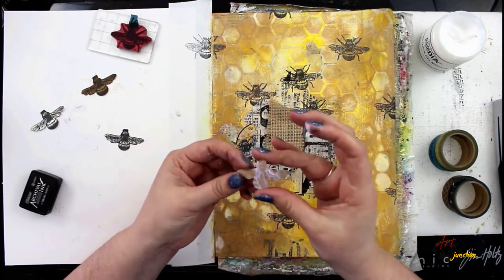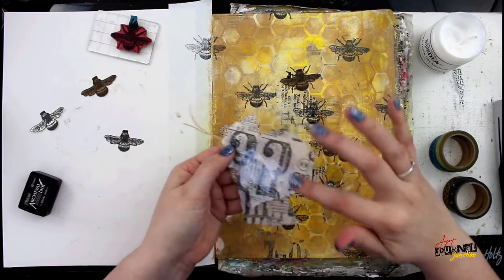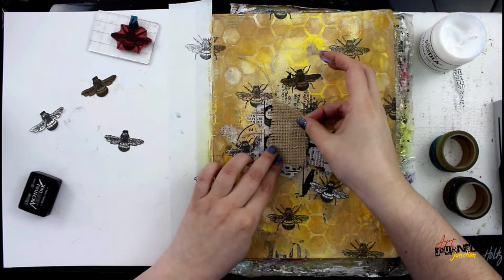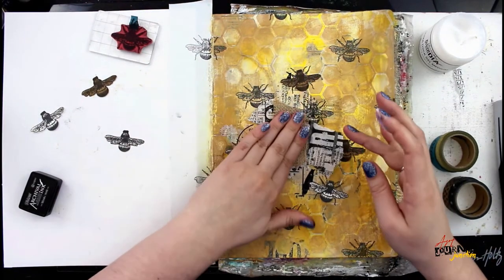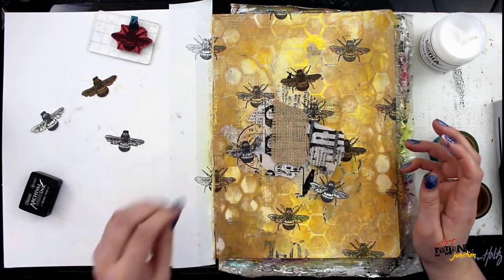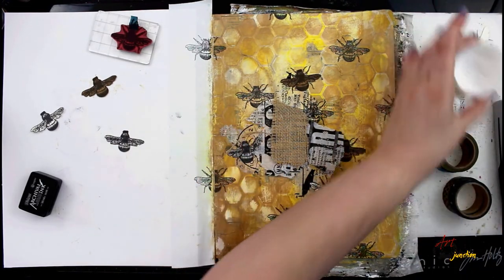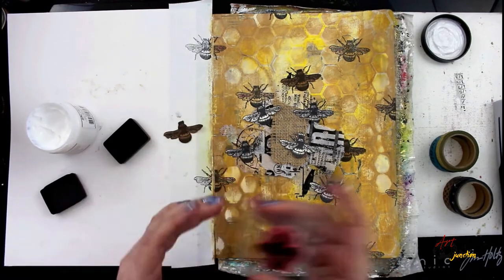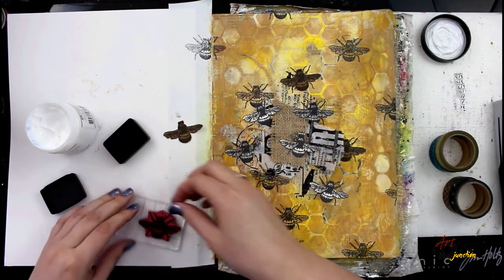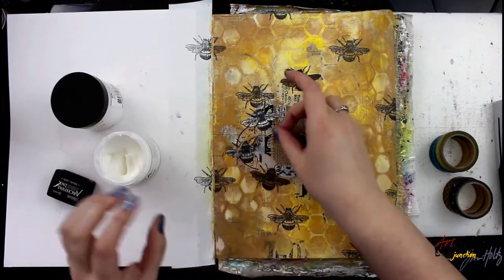I'm working my way around that center burlap piece, gluing down all the images I cut out earlier. Because I stamped on the page first, all of my cutouts now have legs — and I didn't have to actually cut legs out of paper, which is nearly impossible. After placing down some of those bees, I'm going to glue down the piece of burlap and the tissue paper in the center. Then I decided I wanted even more bees, so I'm stamping more using that same washi tape masking technique.